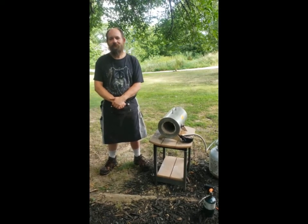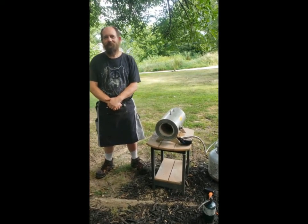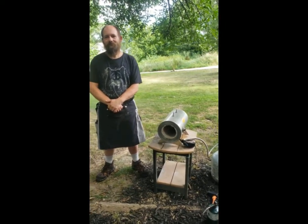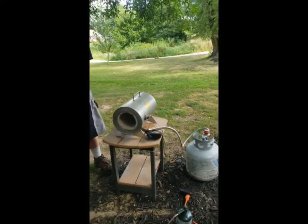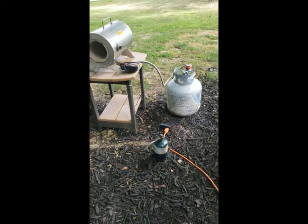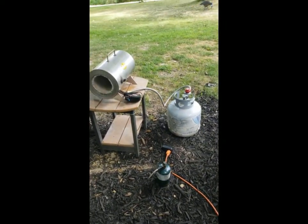Hi, we're here with Randy today with Atlas Knife and Tool. We're going to show how to light a Graham Forge. First we have our forge, our blowtorch, it's hooked up to the propane.